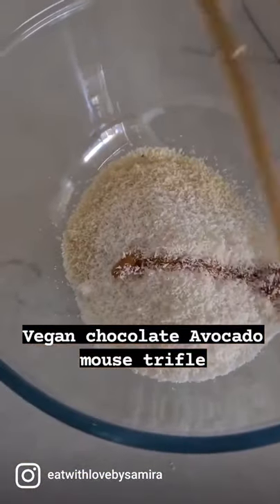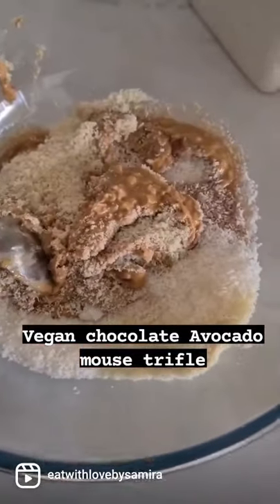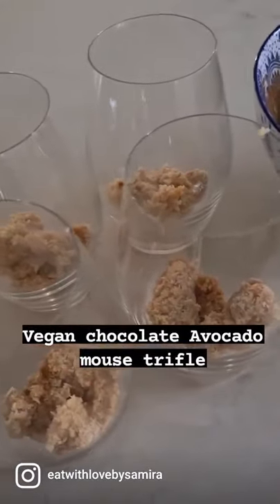In a separate bowl, add half a cup of almond meal, one cup of coconut, half a cup of peanut butter — I use crunchy — and a quarter cup of sugar-free maple syrup. Give this a stir.